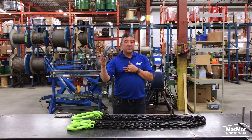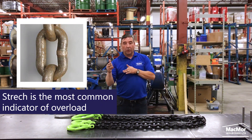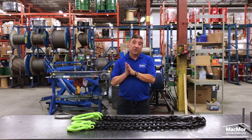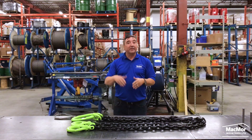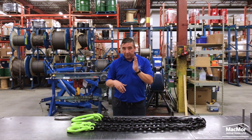Chain slings will elongate about 15 to 20% when overloaded, giving a visual indicator that they have been overloaded and need to be destroyed or removed from service. Now, disadvantages of using chain slings: they are very heavy, and the higher the working load limit, the heavier the chain will be. They can also easily damage or crush sensitive or finished parts.